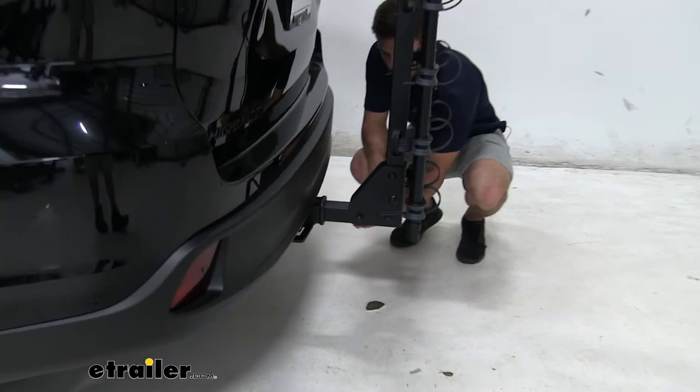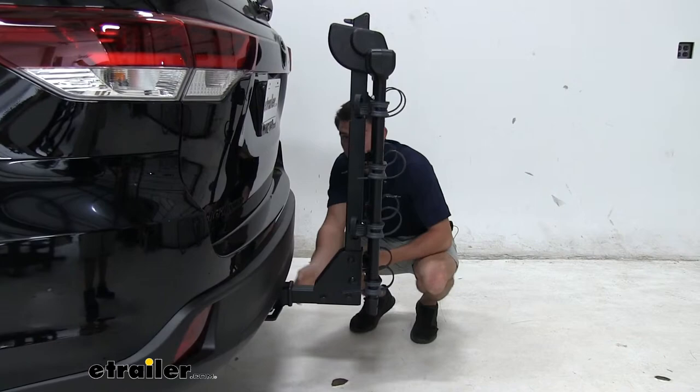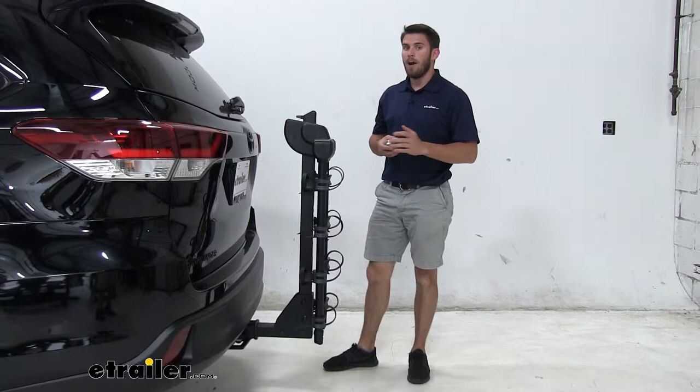Let's go ahead and measure our ground clearance while we're down here. Measuring from the ground up, it's going to be 14 inches. We are sitting pretty close to the axle, so you shouldn't have too many issues with bottoming out.